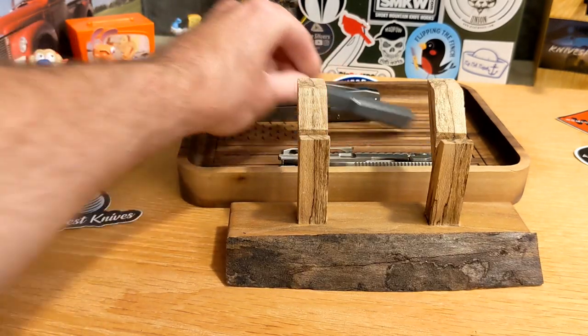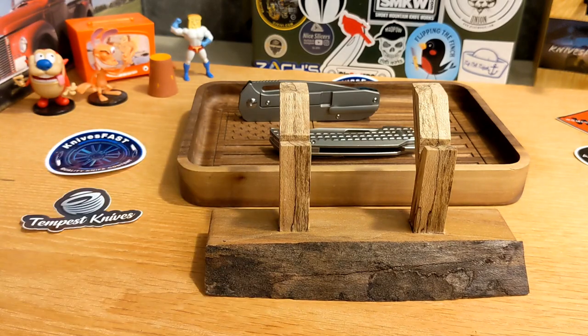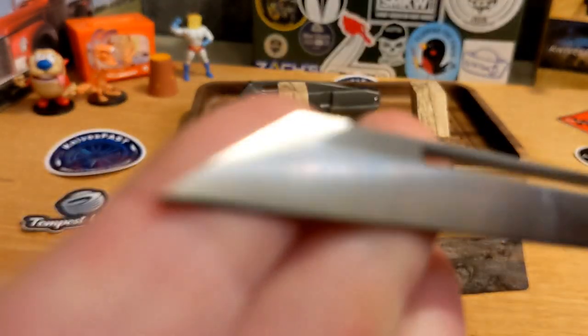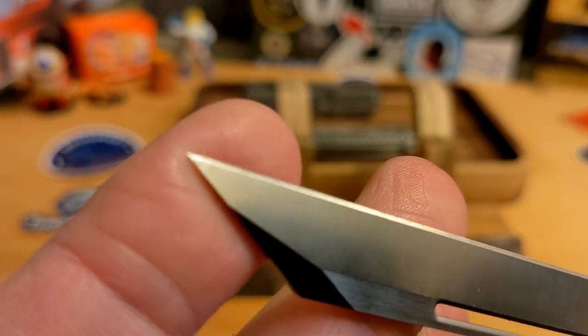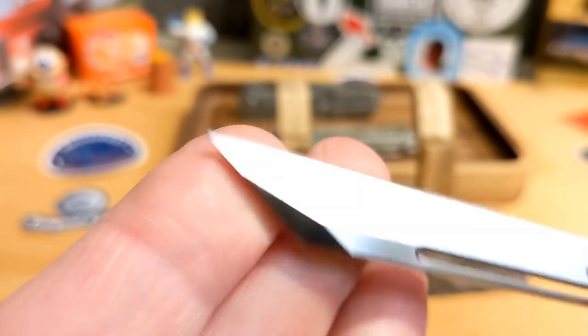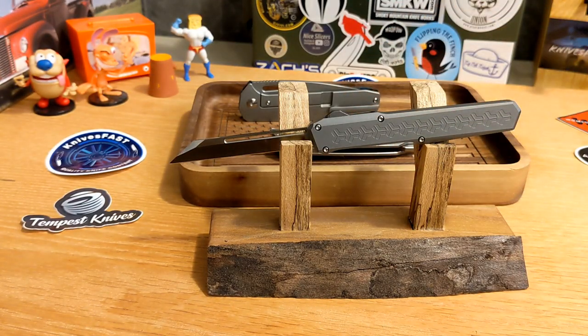Next up is the EMP EDC Slenderman. I'm not doing a full review because this one's been around a while and is not currently available — it's an OTF. John had some at Blade Show, and this is supposed to be a second — like a QC reject. The only thing I can find wrong is a slight discoloration at the blade tip, where maybe the grind is just a little off. That's what got it rejected, but let me tell you, it cuts.